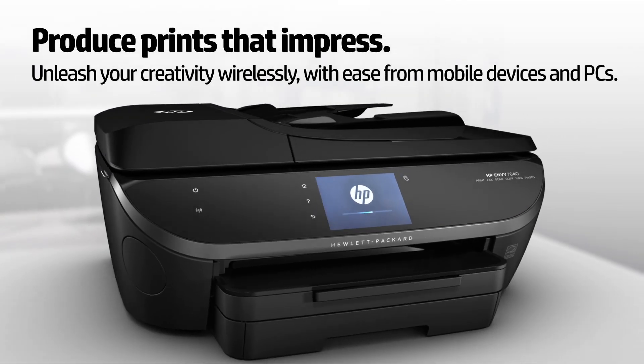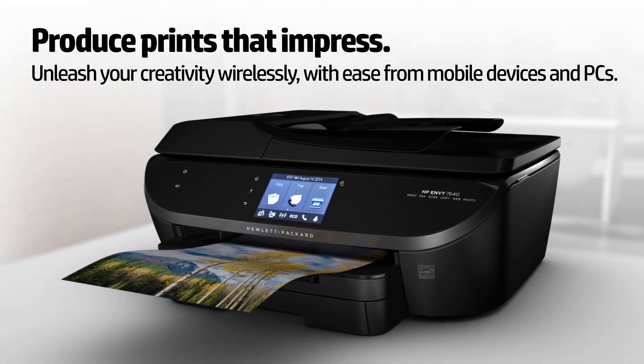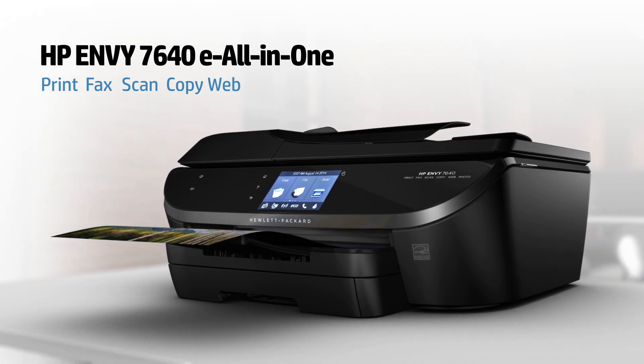Produce prints that impress and unleash your creativity wirelessly with ease using the advanced features for photo and mobile device printing in HP's premium home e-all-in-one, the HP Envy 7640.